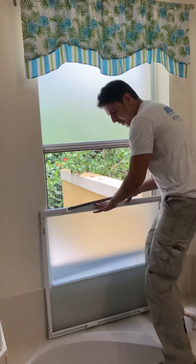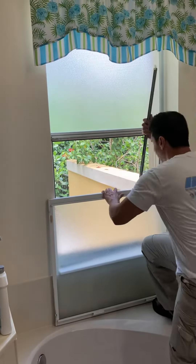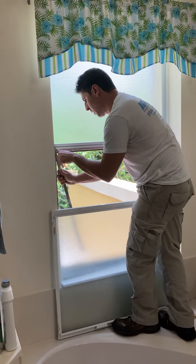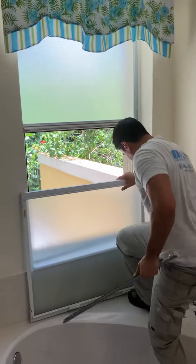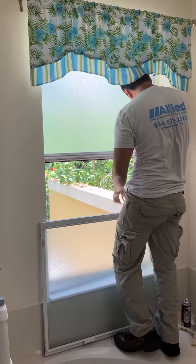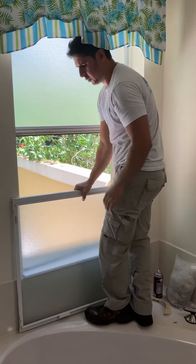Put the lubricant on the rods, and then install the rod. The window's ready for going.